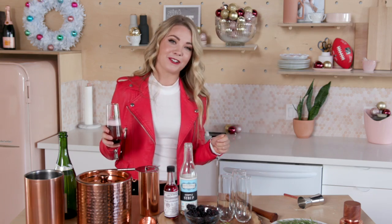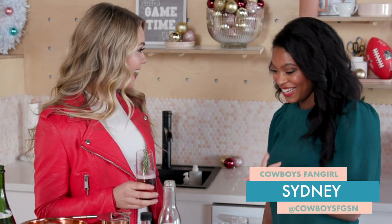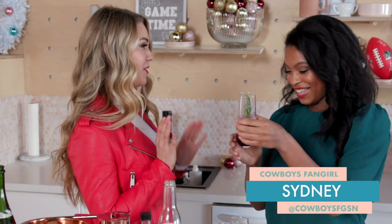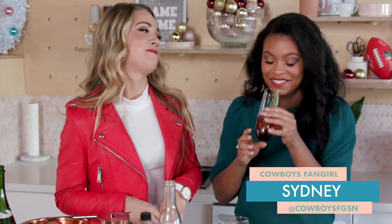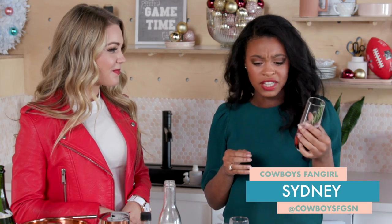I can't drink alone, so I'm going to invite our fangirl Sydney over so she can test it out. Hey! How cute is this? I'll let you taste it and see what you think. Mmm, actually this is really good. It's good — it's so sweet. This is really good, the perfect holiday cocktail, you guys.